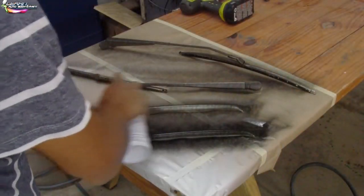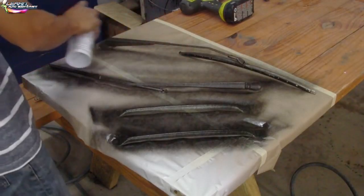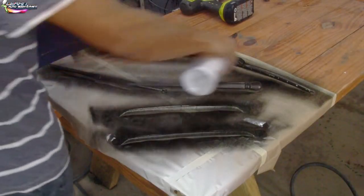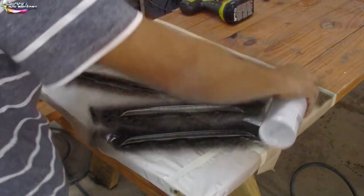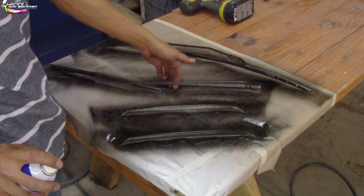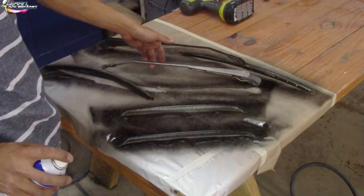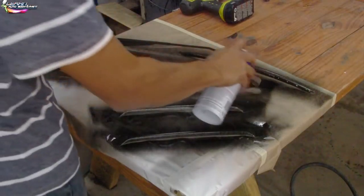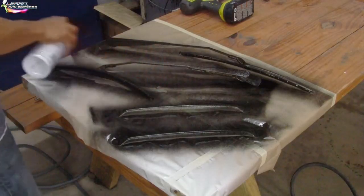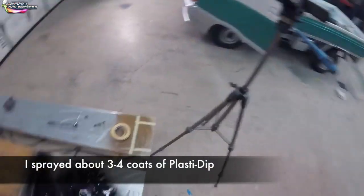What is up guys, Tony here from learnautobodyandpaint.com. Here we are using some Plasti Dip, spraying our windshield wipers and those two little bars at the back window of the cab with flat black Plasti Dip. I like to do all these little details after I do a complete paint job, because you don't want to be putting parts on that don't look complete. I just Plasti Dipped the whole windshield wiper — it works great.